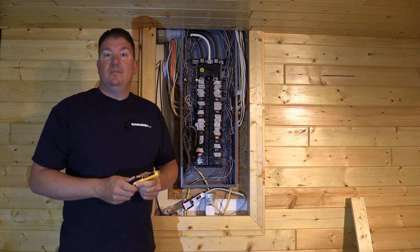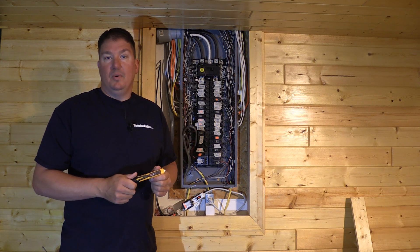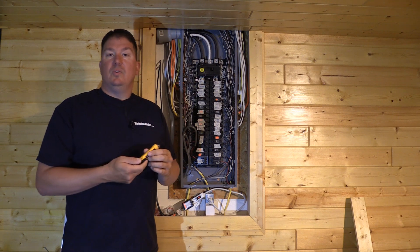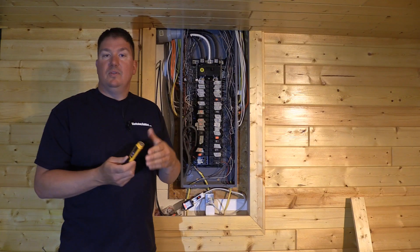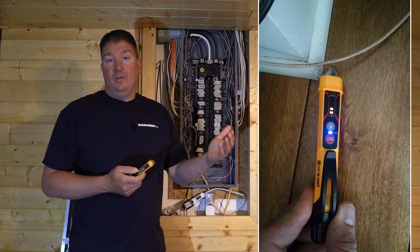You can drop it from six feet, so you can throw it in your electrical bag or put it in the truck and not worry about it breaking if a tool lands on it or the bag gets dropped. This tool has a sensitivity level from 12 to 1000 volts, and the LED meter gives you a proximity sensor that also tells you the voltage — whether it's high or low.